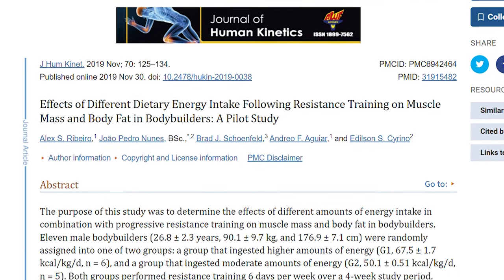For body fat, significant changes were observed only in the higher energy intake group, showcasing a notable increase of 7.4 percent compared to a modest 0.8 percent in the moderate energy intake group. As for muscle mass, both groups experienced significant gains, but G1 showed a greater increase of 2.7 percent while G2 trailed at 1.1 percent. Greater energy intake coupled with resistance training led to more substantial gains in both muscle mass and body fat — painting a clear picture of the impact of nutrition on body composition.